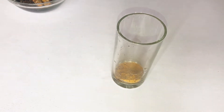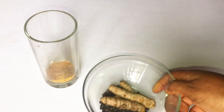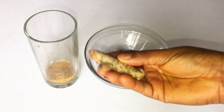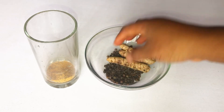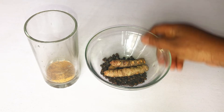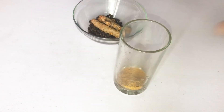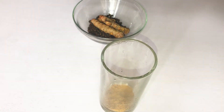If you don't have turmeric powder, you can use the fresh root — just cut it into pieces, crush it in your mortar, and boil it for 30 minutes, then you're good to go. After adding both ingredients, add your hot water.